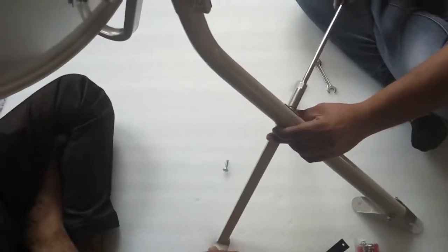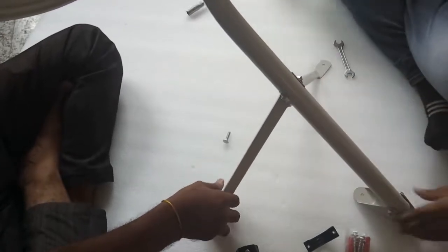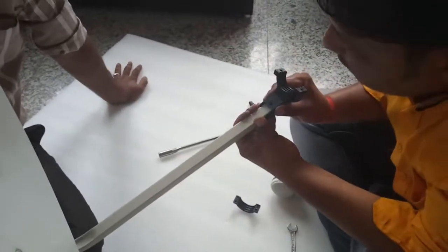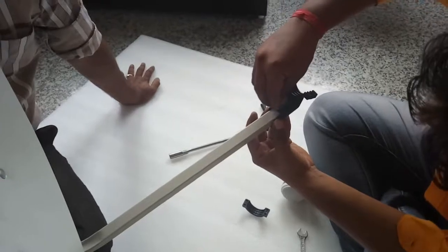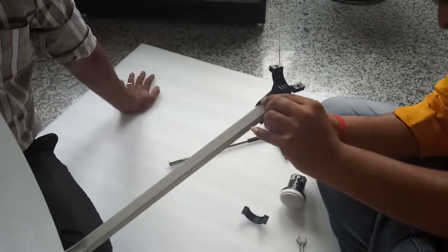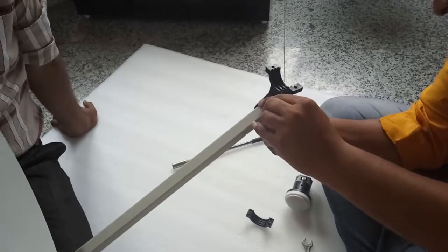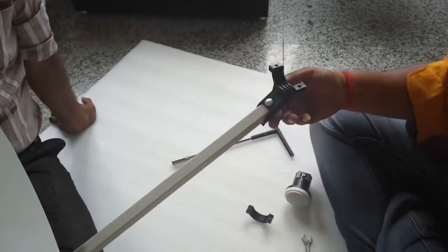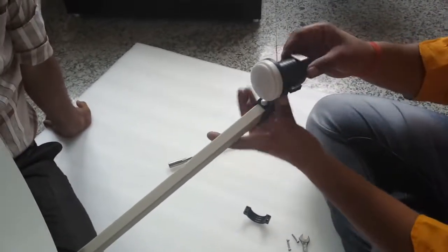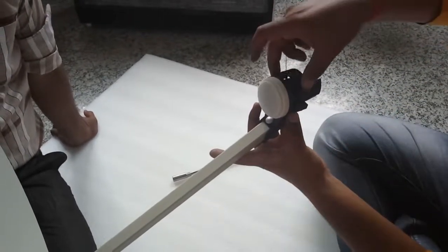Now connect the two struts like this. Connect the LNB clamp. Now connect the LNB on the LNB clamp like this.